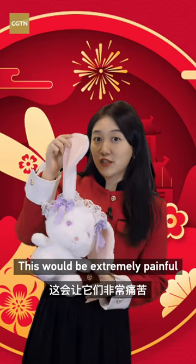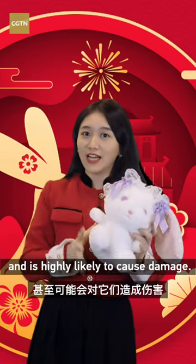Never hold a rabbit by its ears. This will be extremely painful and is highly likely to cause damage.